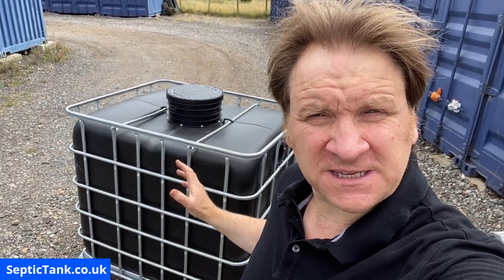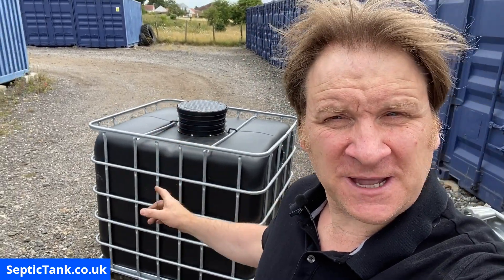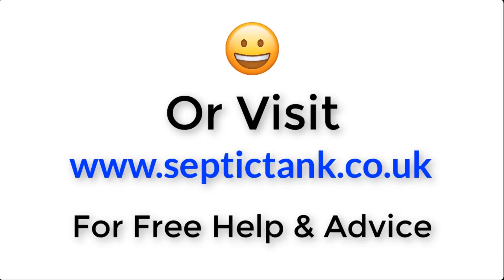Thank you for watching. If you'd like to see how to make more off-grid septic tanks or would like free help and advice regarding septic tanks, soakaways, or sewage treatment plants, go to Google and type in 'Septic Tank TV'. You can also click the link below this video or visit septictank.co.uk for free help and advice.